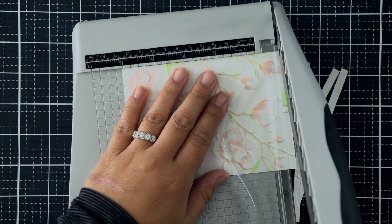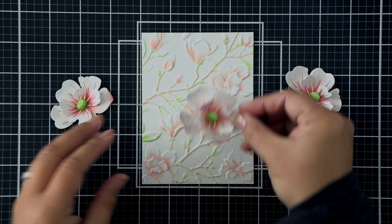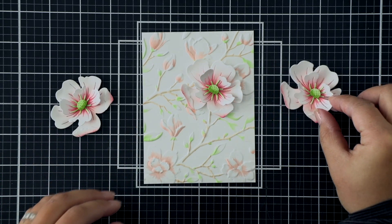When I'm done with the leaves, I'll go ahead and trim this panel. I want a nice crisp edge so I can matte it on another panel later, just to give this card a bit of a frame.